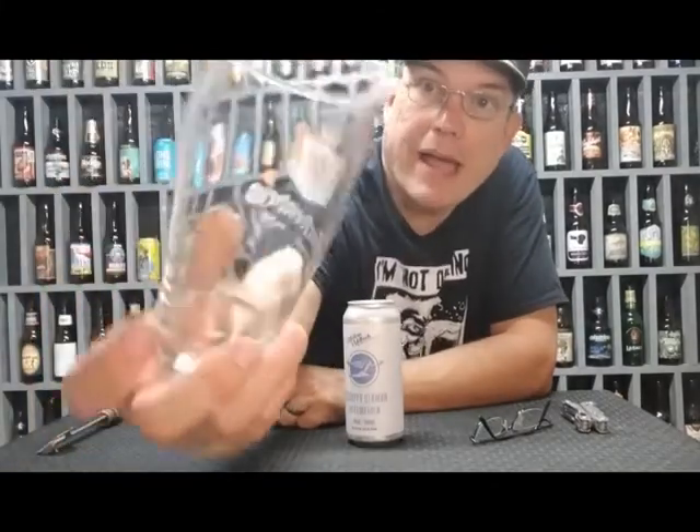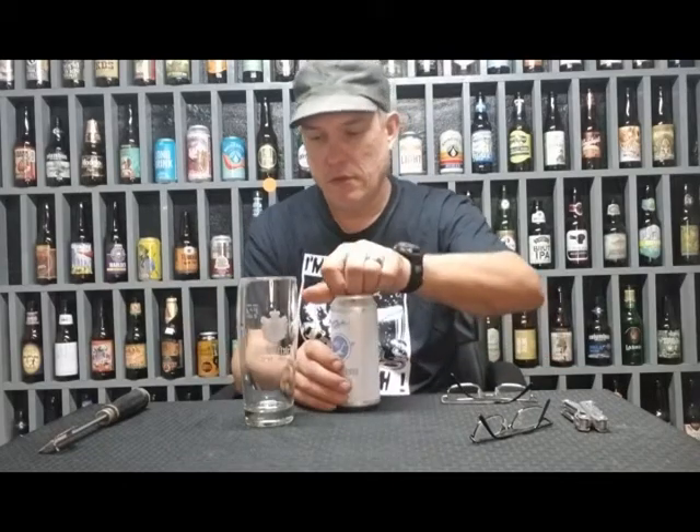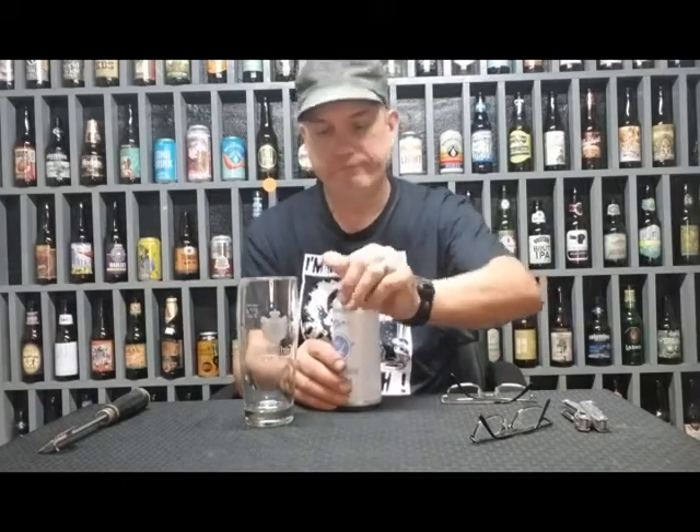On the back it has etched measurements — it says 0.5 liters. I think it says Fürstenberg or something. I paid five bucks for it, it had a three dollar price tag, but I gave him five because he helped me out finding it.